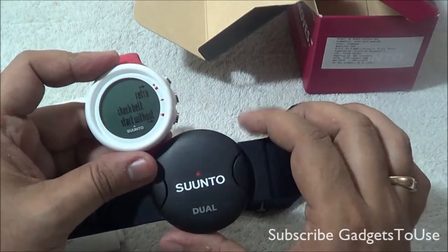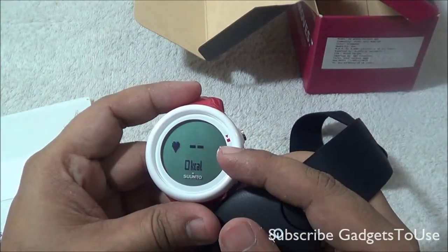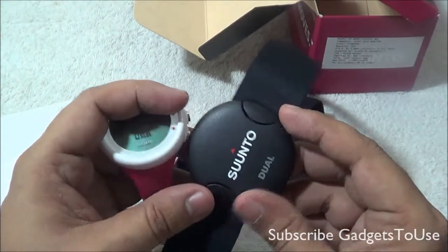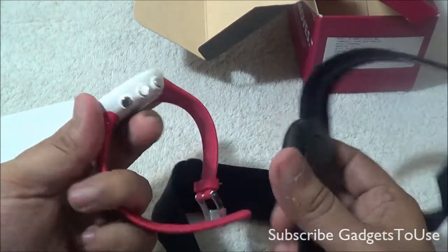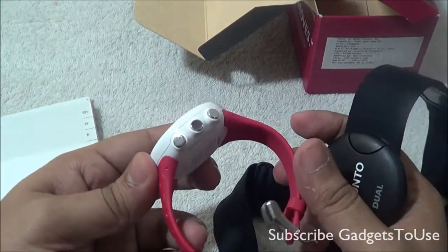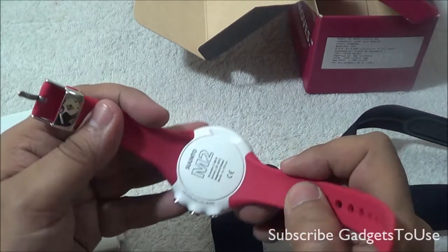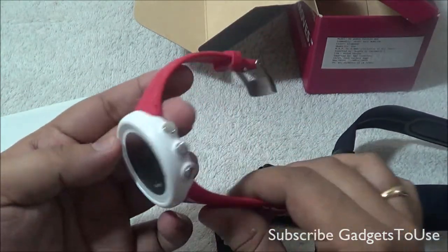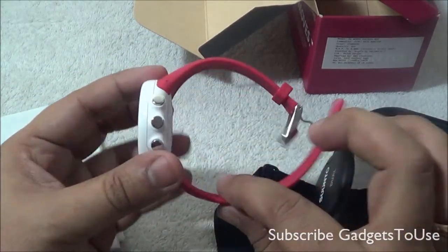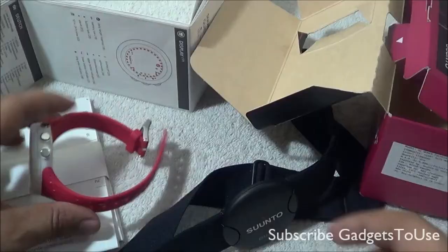The watch and sensor automatically pair up, but you need to tie the strap on your chest before starting any activity. Once it tracks the sensor, it displays the number of heartbeats and calories burned during your workout. Since we haven't tied it on, it's not giving any figures. This is a simple heart rate monitor plus calories-burned watch with pretty good build quality and simple overall usage.